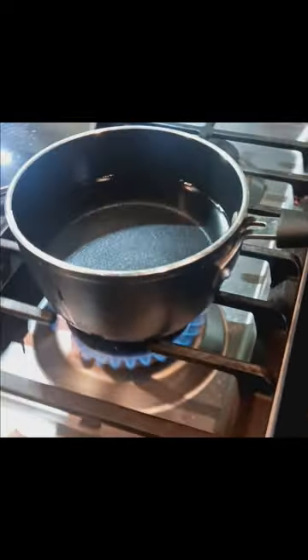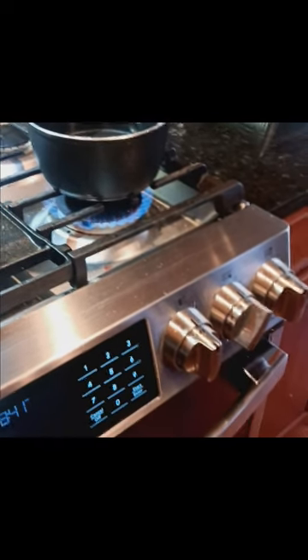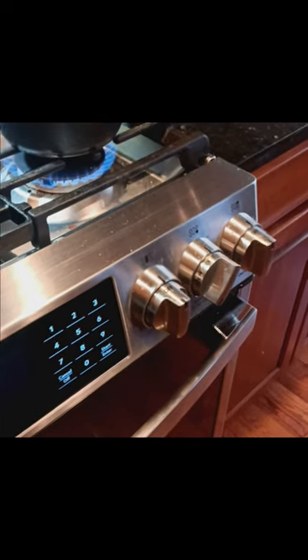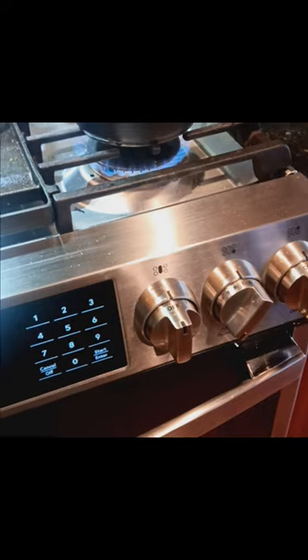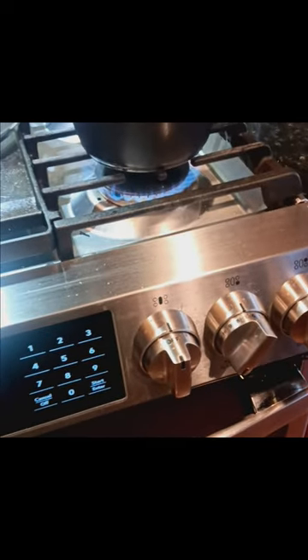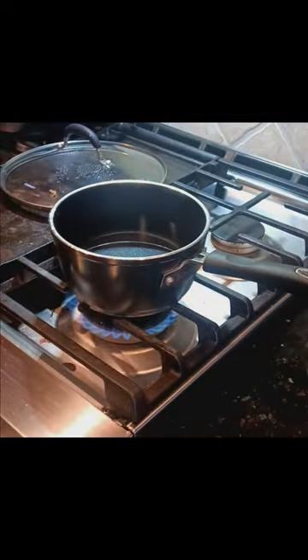Please be aware of safety precautions when using a gas stove or even an electric stove. If you are a child and need parental supervision, I would highly advise you to get your parents before doing something like this. I've started it up — you can change the temperature to your liking depending on how fast you want it to boil. You want to get it to boiling temperature, and then we'll throw the packet of ramen in. I'll take it apart once it's boiling.